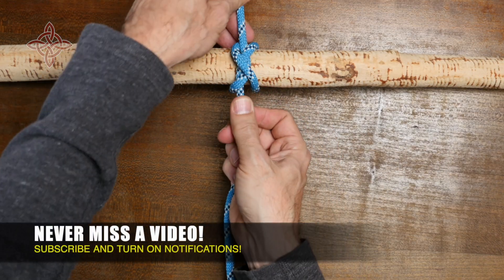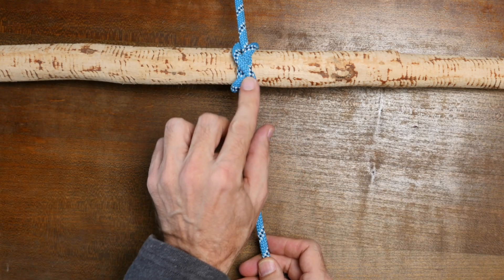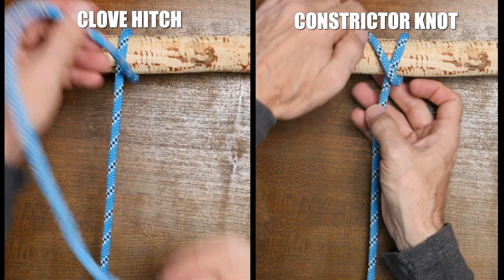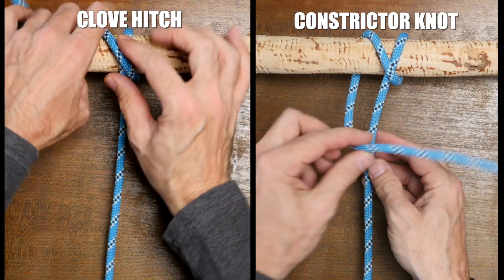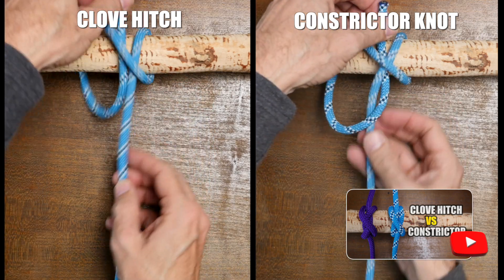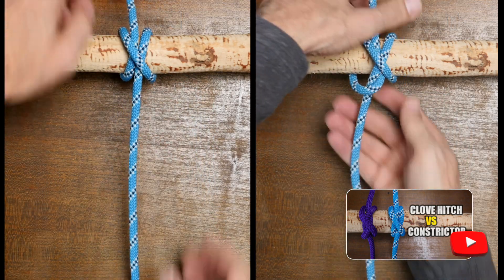In most cases a clove hitch is probably a better choice if you plan to untie the knot afterward. If you want to see a comparison between the clove hitch and the constrictor knot, then check out my video called 'The Clove Hitch versus the Constrictor.' I'll put a link in the description and at the end of this video.